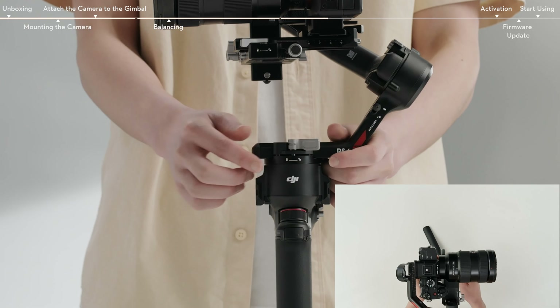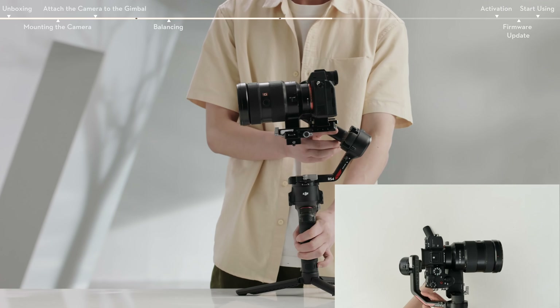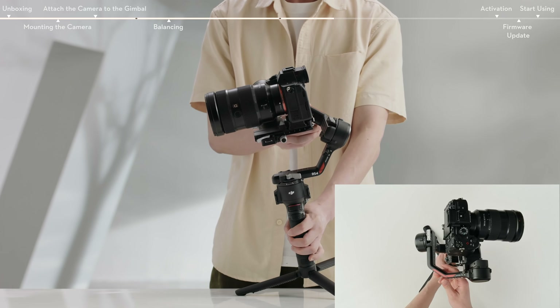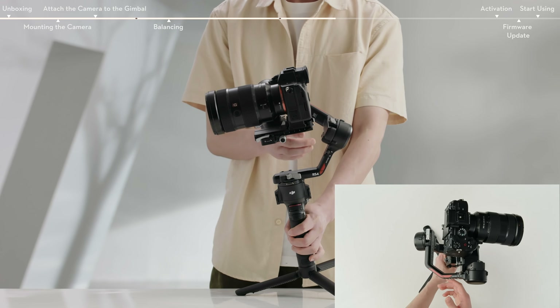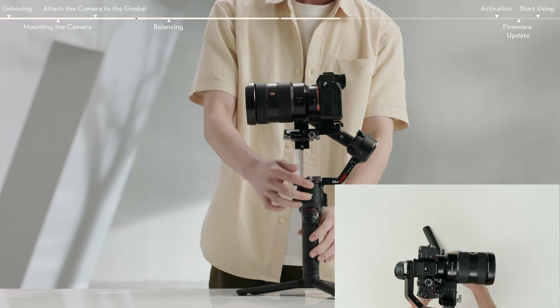Unlock the lever on the pan axis and move the pan axis arm to adjust the center of gravity. Toggle the lever on the pan arm to the locked position. The pan axis is balanced when the camera is steady when rotating the pan while tilting the grip.